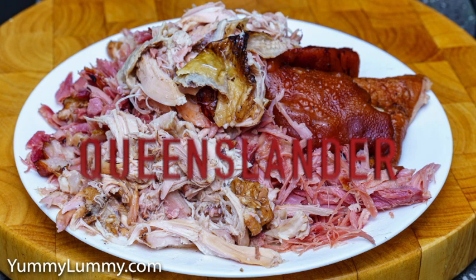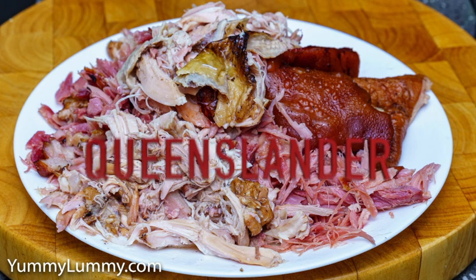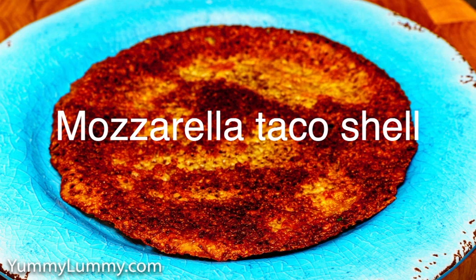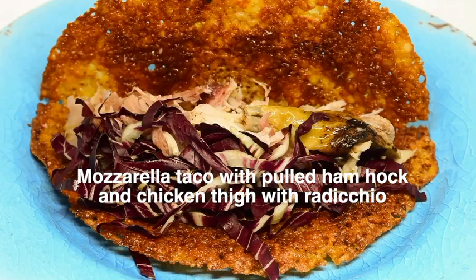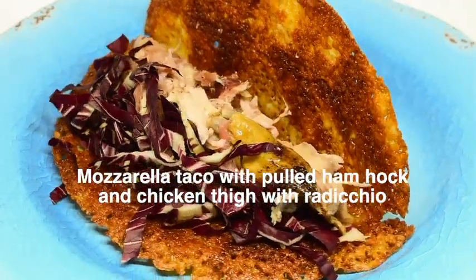G'day there footy fans, tonight it's origin night — go Queenslander! So tonight I had a pulled ham hock and pulled chicken thigh on a mozzarella taco shell with some radicchio lettuce.